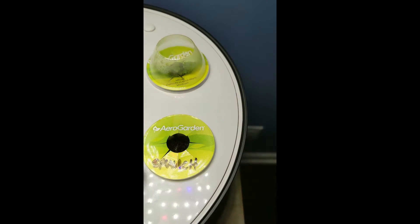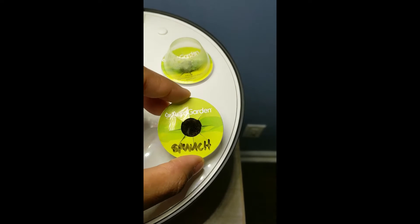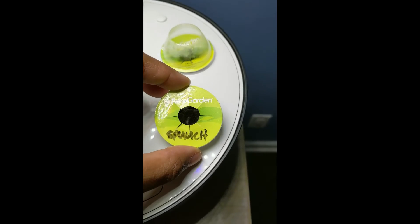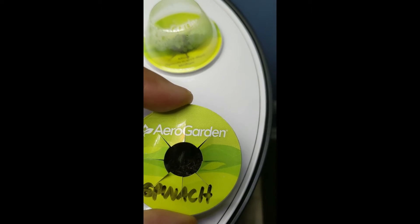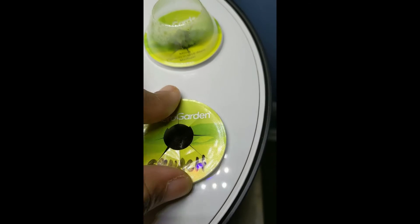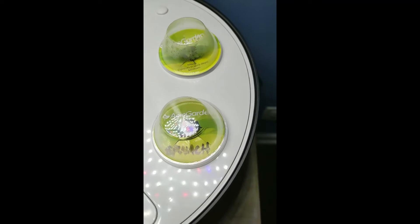Let's check out the marigold first. I know this says spinach on here - for anybody watching for the first time, I wrote spinach because this was previously a spinach pod, but I put marigolds in here. I don't think it's doing anything. I kind of moved around the mold and it may not do anything, but I'm going to give it some more time. Nothing on the marigold.